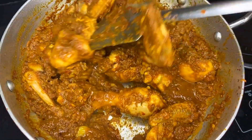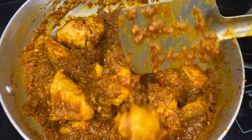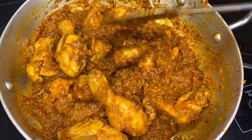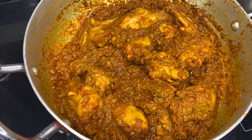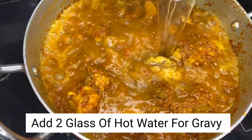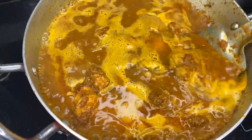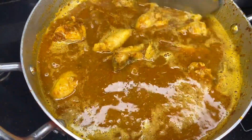We will cook it well. If you don't like a watery gravy, cook until the water dries up. When it is dry, mix with hot water — add 1 glass of water to make the gravy. I have made chicken curry with rice; if you want a little more gravy sauce, adjust accordingly.